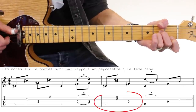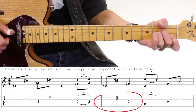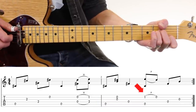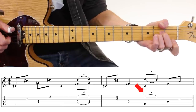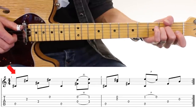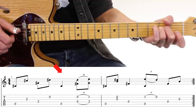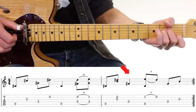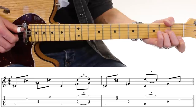La mesure suivante : on a croche-croche noire. On va accrocher deux cordes, et ensuite le pull-off sur la première case. Vous n'avez pas besoin de jouer du tout le La mineur. On va le compter lentement : un, et deux, et trois, quatre, et — un, et deux, et trois, et quatre, et. On se termine par ces cordes à vide.